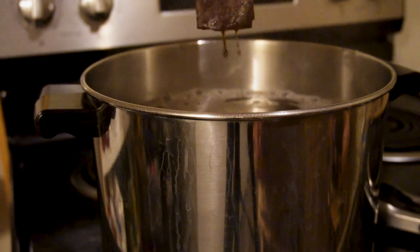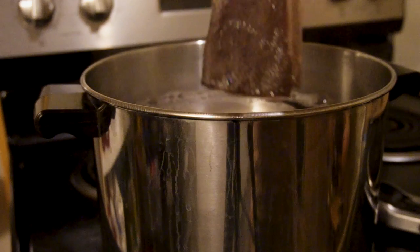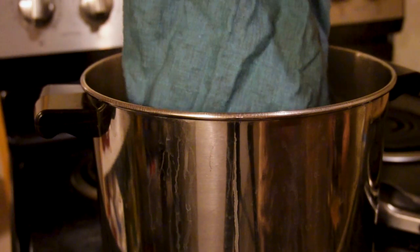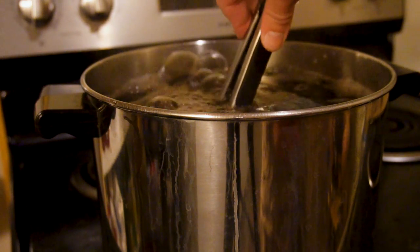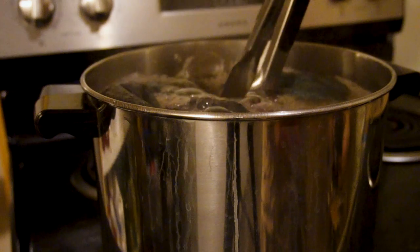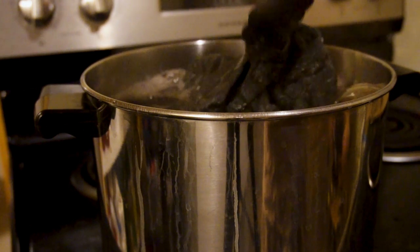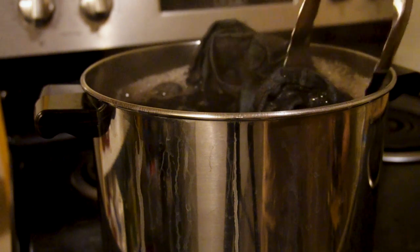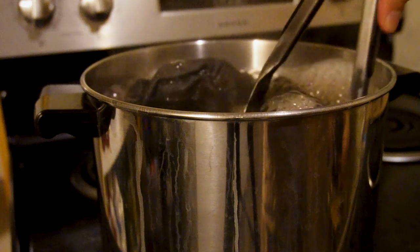I did a quick dip-dye color test, and then in goes the garment — crossing our fingers at this point that it turns out to be somewhat nice. At this point I was really apprehensive and not at all sure what I was going to wind up with. This was only my second time dyeing a garment.